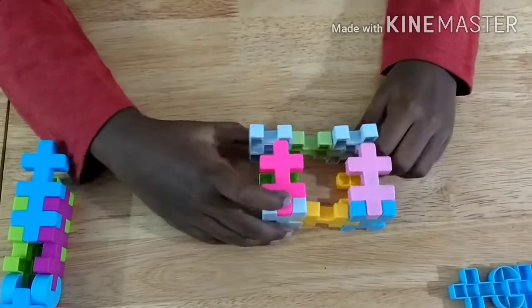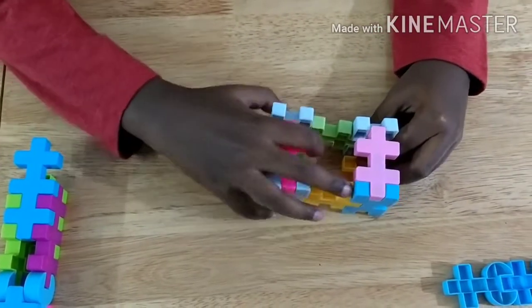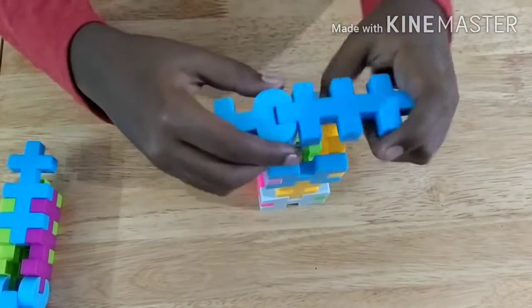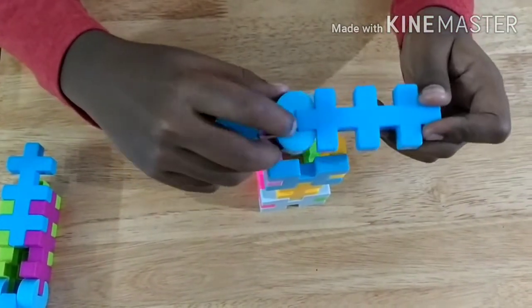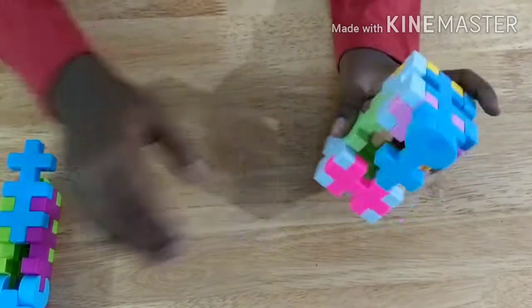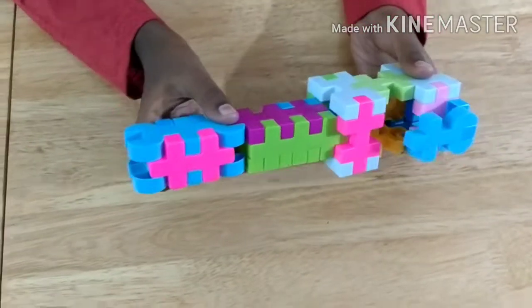And then finally connect it. Then we take this big piece and this piece, then attach it like that. Then bend it — this gives the front of the pen. Now we just put it in.